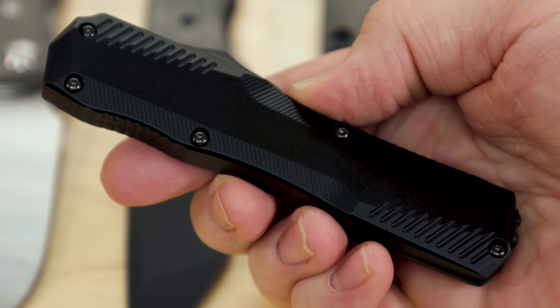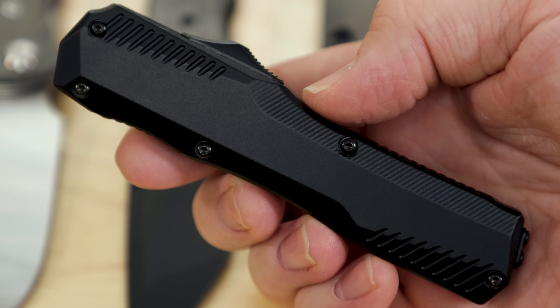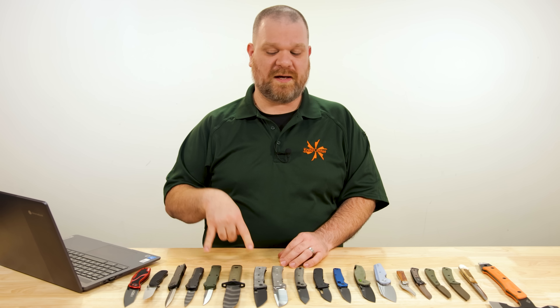Tons of different versions available now. It's a good thing — Kershaw has been coming out with a lot of cool color variations of these models, which is very good for gifting season since we are now in the thick of it. You can find something to suit whoever you're looking to purchase for.